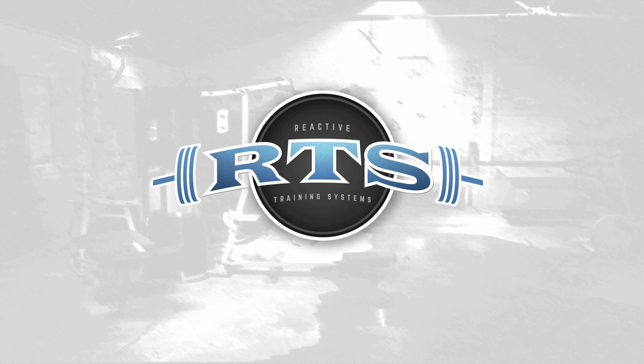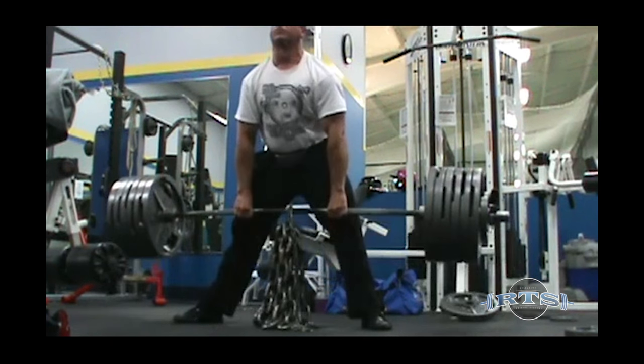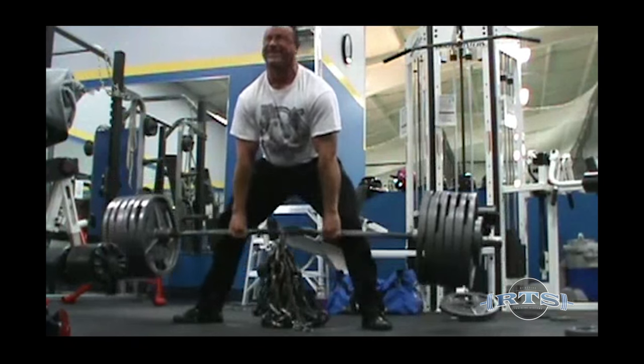Reactive Training Systems. Hi, I'm Mark Robb. Thanks for your interest in this video. I've been asked a number of times about deadlifting with a hook grip, so I decided to put this video together to help explain.